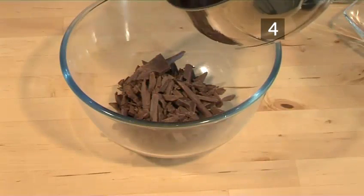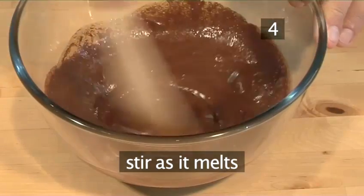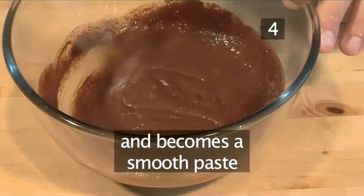Step 4: Melt the chocolate. Pour the hot sauce over the chocolate and stir as it melts and becomes a smooth paste.